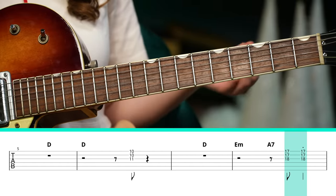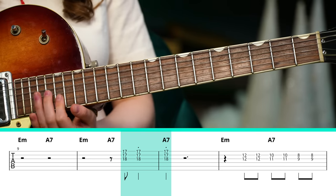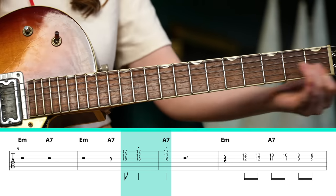The very last time you hear those shots, it's three times: down, up, down, and then you slide down. The rhythm of them is consistent throughout the song.